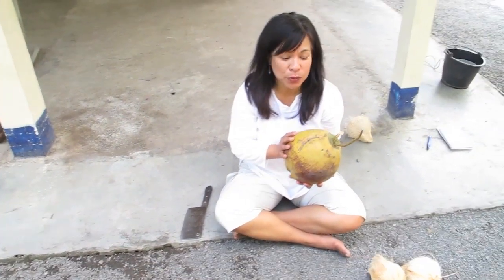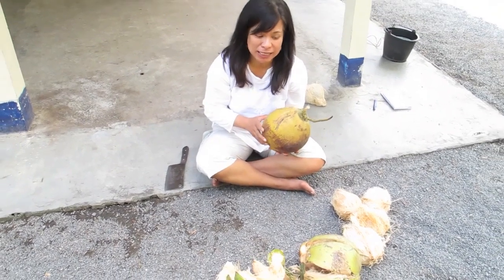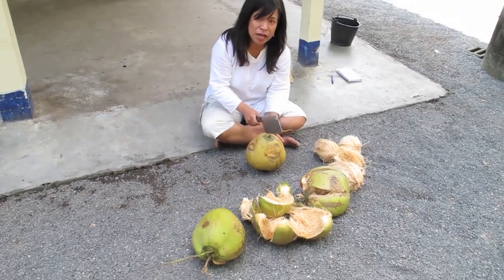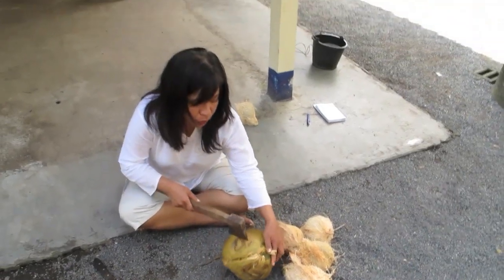I want to show you another way to open the coconut and remove the coconut husk. This one you do with a knife. You remove the step first — it is heavier so it can go deeper.